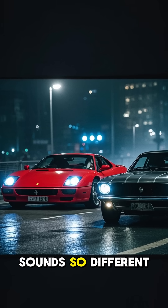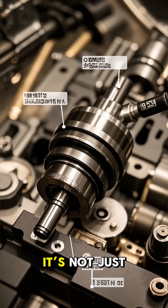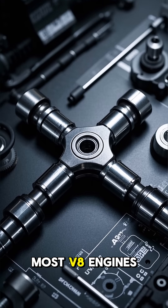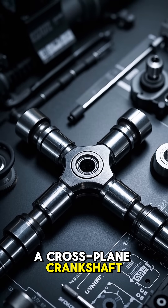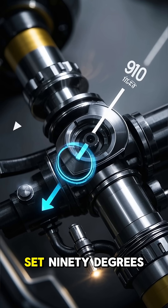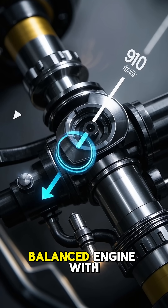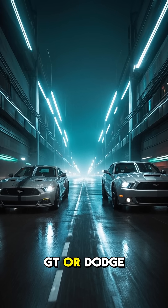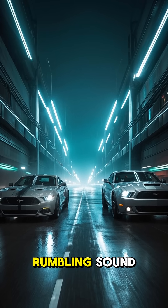Ever wonder why a Ferrari V8 sounds so different from an American muscle car? It's not just about exhaust pipes or engine size — it's about the crank. Most V8 engines use what's called a cross-plane crank. This design has the crank pins set 90 degrees apart, creating a strong, balanced engine with lots of low-end torque. It's why cars like the Ford Mustang GT or Dodge Challenger have that deep, rumbling sound.